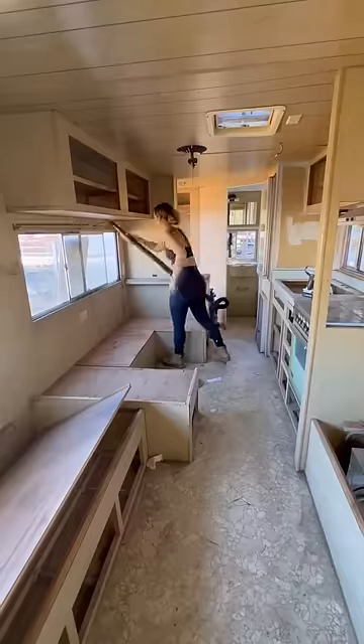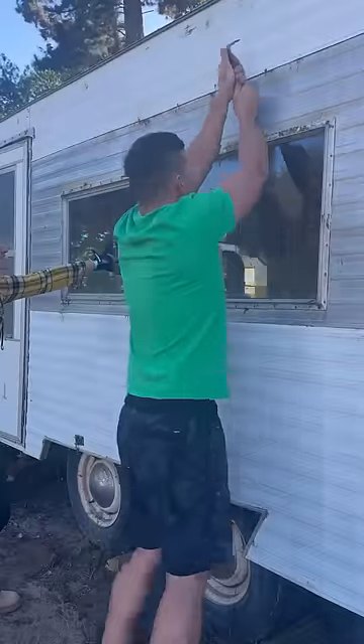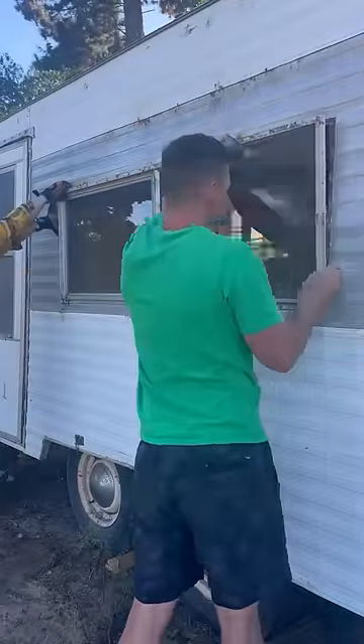Once most of the destruction was done, I gave it a really good cleaning with a shop vac, and then we turned to the outside and started removing the windows.